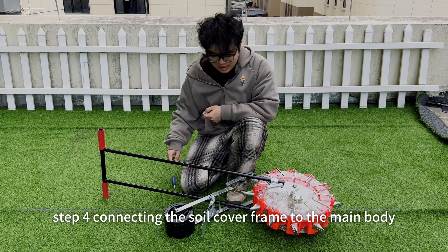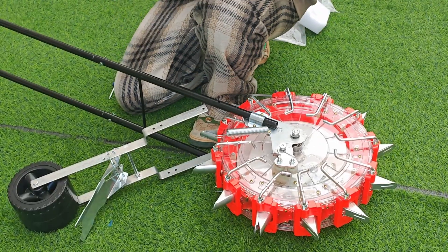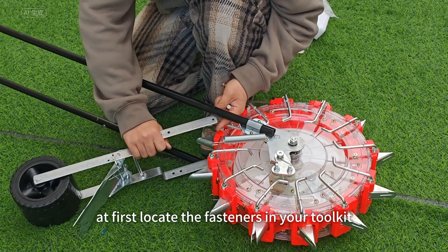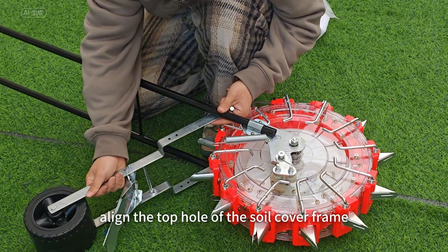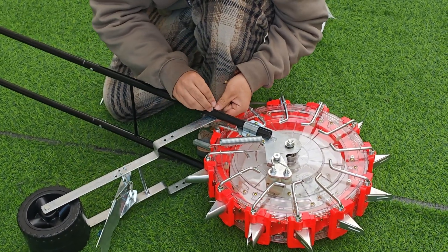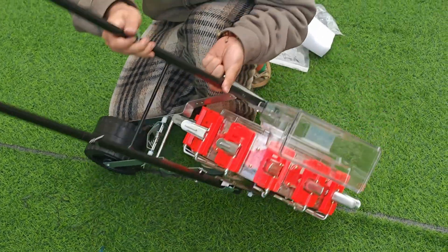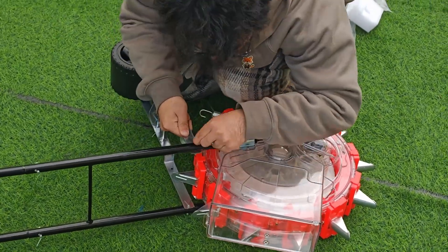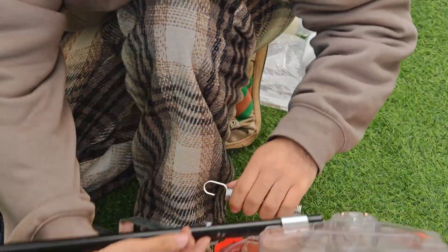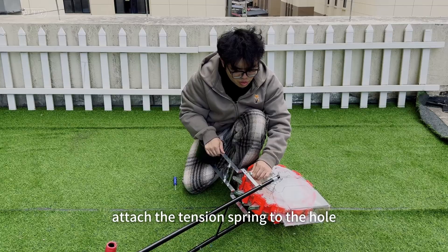Step 4: Connect the soil cover frame to the main body. Locate the fasteners in your toolkit. Align the top hole of the soil cover frame with the lower handle's hole and insert the fasteners. Repeat the process on the back of the machine. Attach the tension spring to the hole on the soil cover frame.